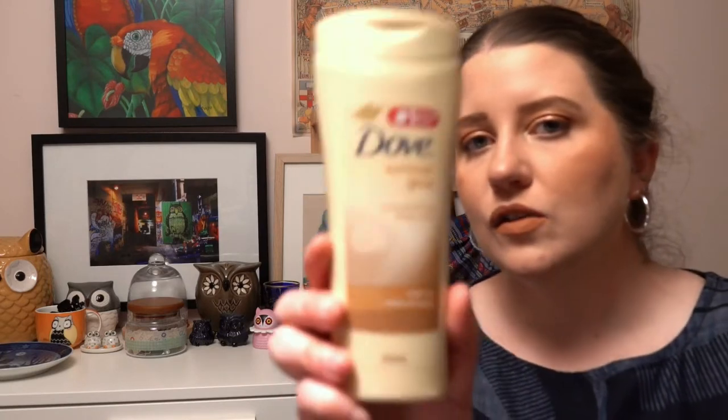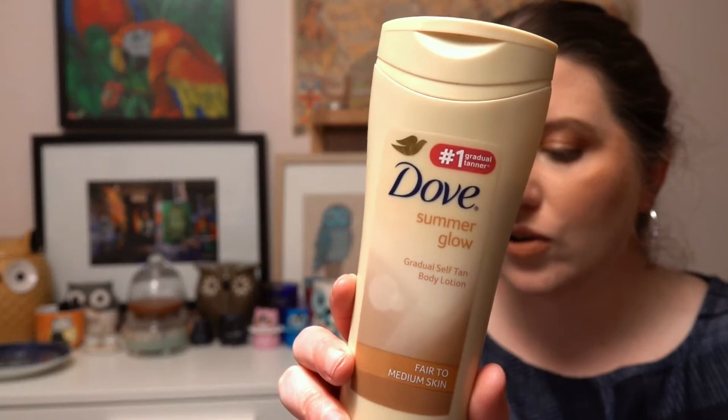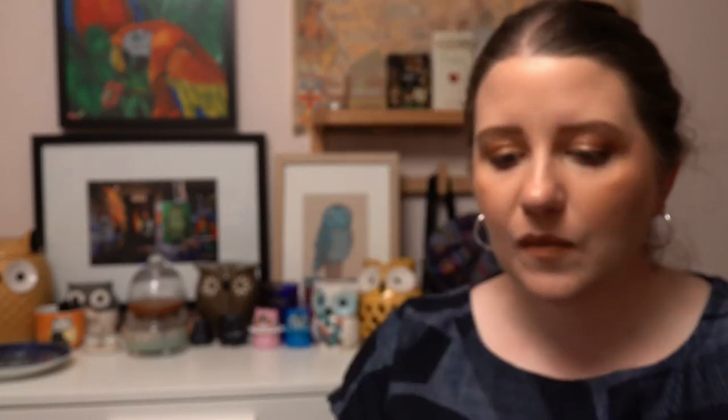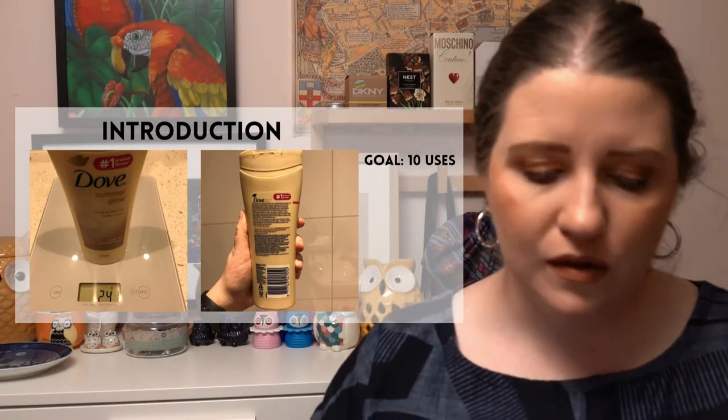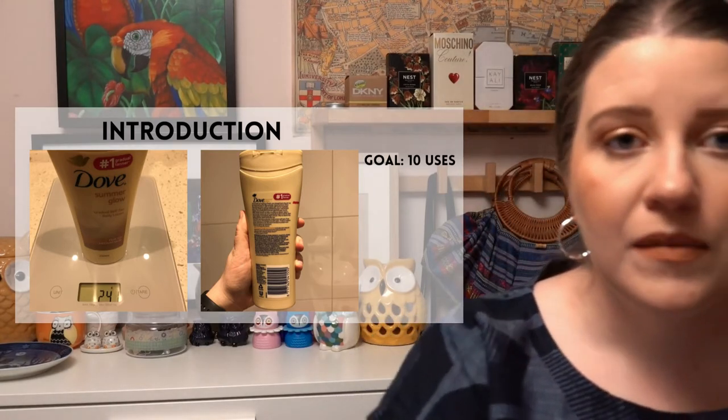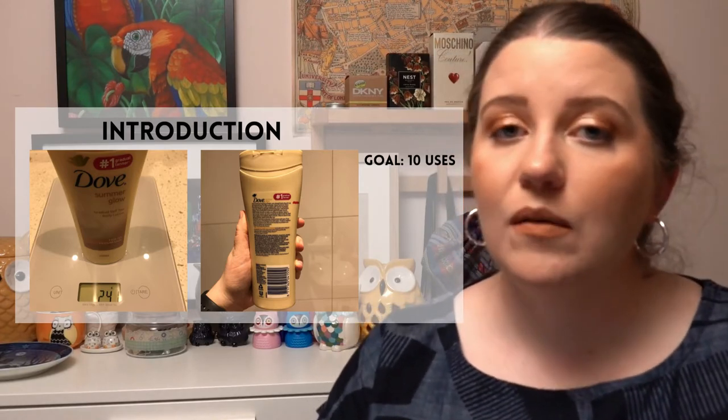The next project is called Drop 10 Before Summer, for summer-themed products. I've chosen a self-tanning lotion from Dove — I'm bad at remembering to use it, but I do like to give my pale legs a little bit of color in summer. I'm putting a goal of 10 uses on that. We're actually just coming into summer in Australia — it's been in the high 20s to low 30s Celsius some days this month.